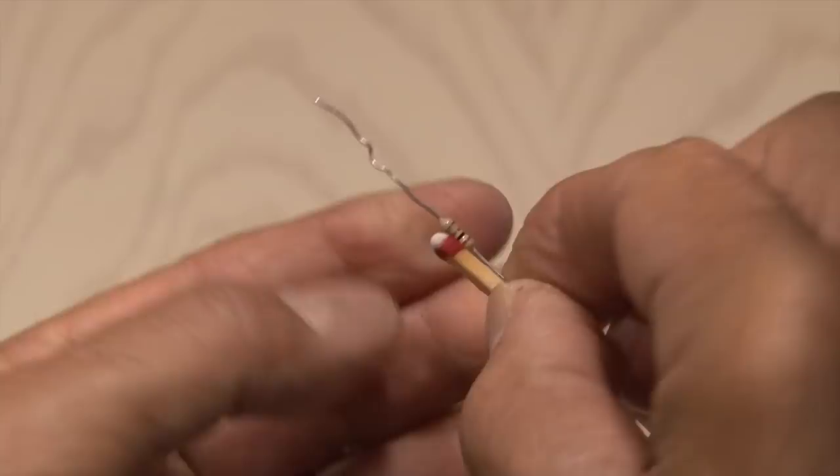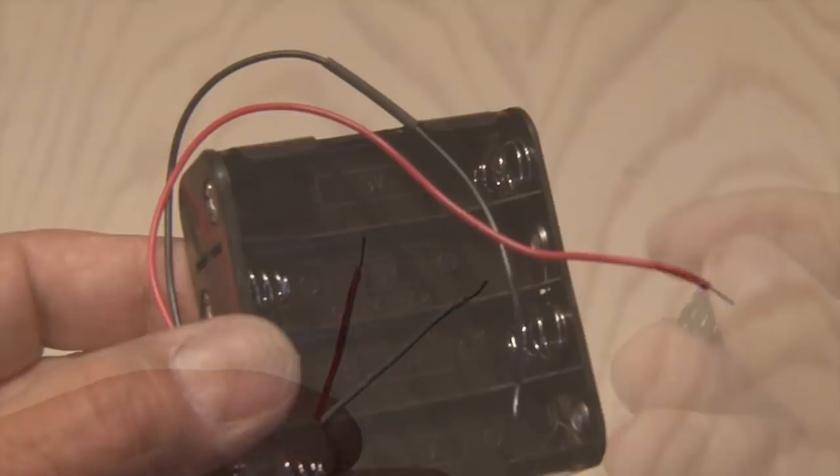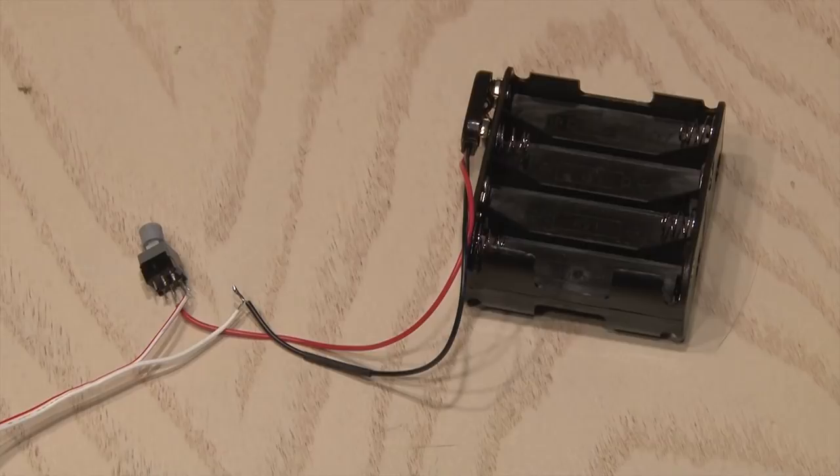Now take your length of wire and we're going to strip both ends. One end is going to go to our little switch, and that's also going to be wired in place with our battery pack. Basically one wire will go to the switch and the other wire will connect to one wire on the battery pack. Then the other wire on the battery pack goes to the other end of the switch.